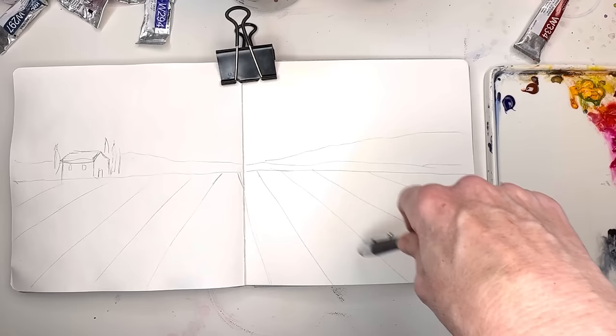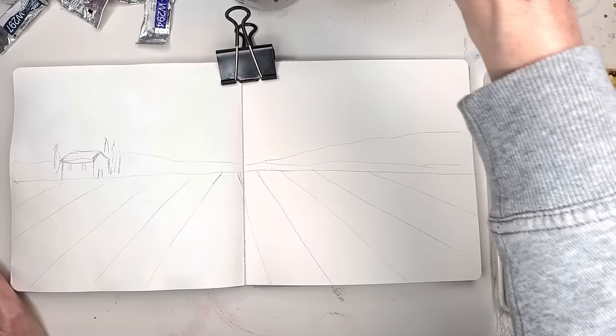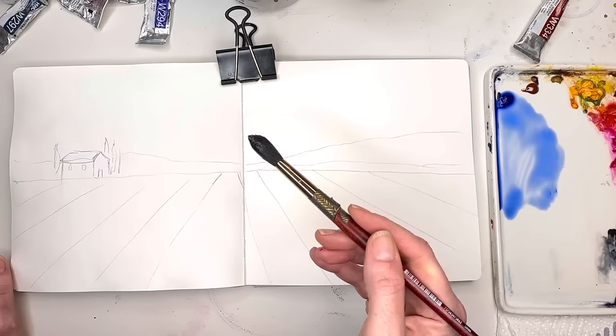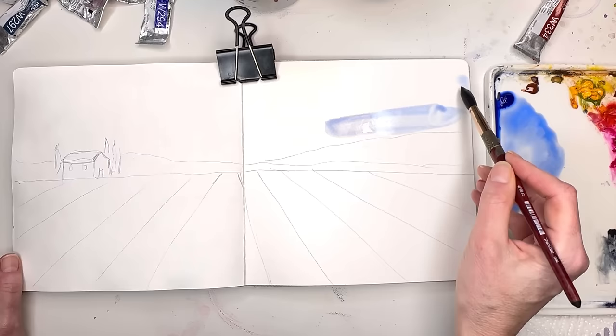I'm just going to wash in the sky using my number 12 brush. I'll loosen up some Ultramarine Blue Deep — I'm going to use this color a lot. It's going to make a really nice, pretty purple for the lavender fields. With the sketchbook, you don't want to go super crazy with wet on wet because it's not that kind of paper. It is not like a 100% cold pressed cotton paper — it's not going to soak up as much. So I'm just going to start to play with putting in the sky. I'm going to get it a little bit lighter by adding some more water.